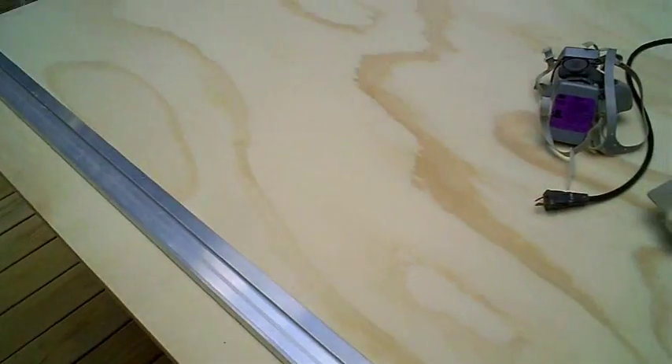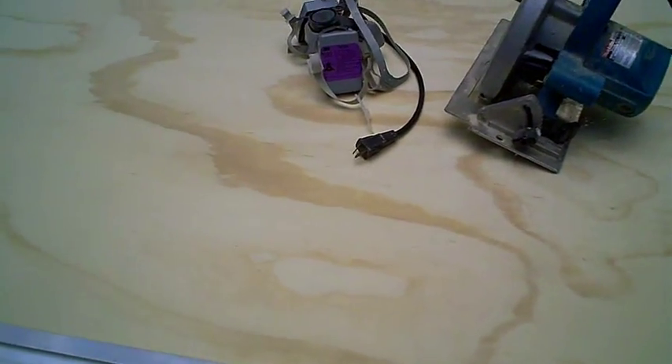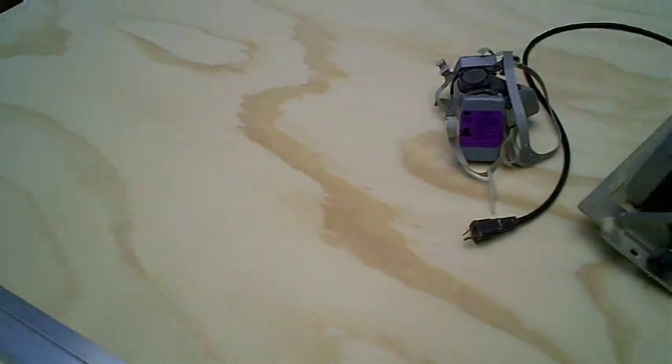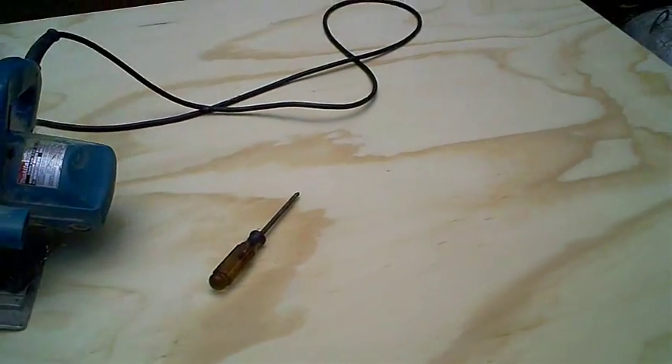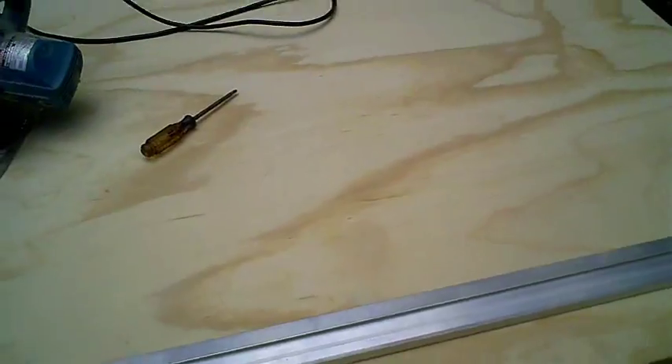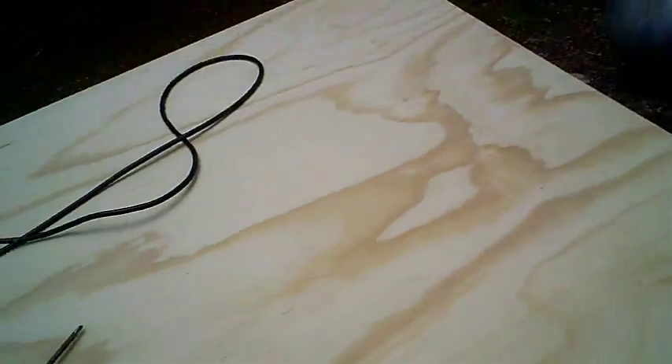I can get at least six trim pieces, the three shelves — top, bottom, middle shelf — and one side, maybe two sides depending on how I cut it. You want to try not to have much scrap when you're making a cabinet because this plywood is very expensive.